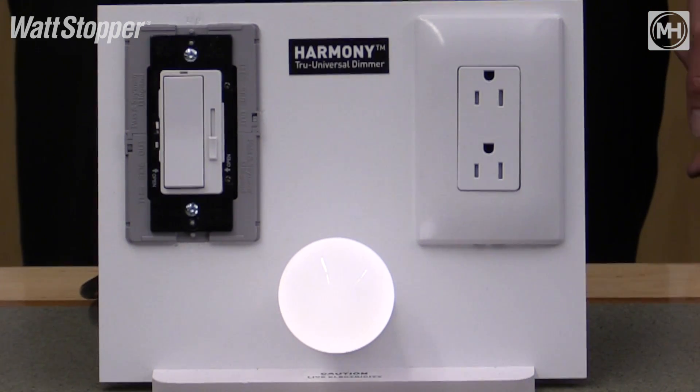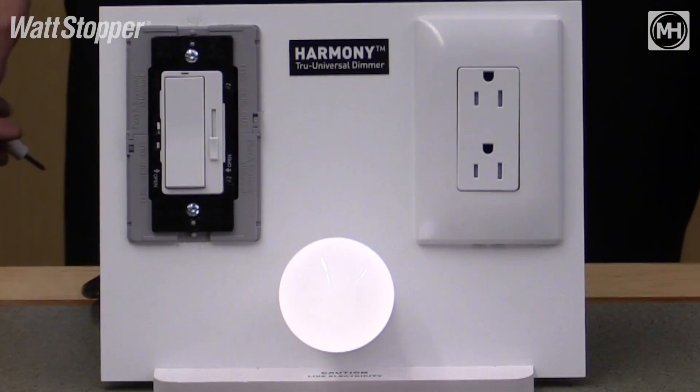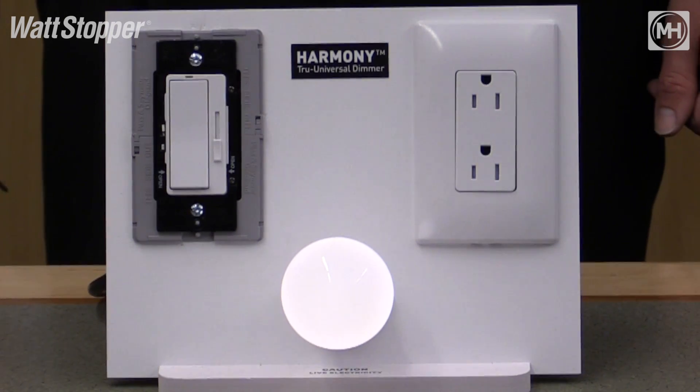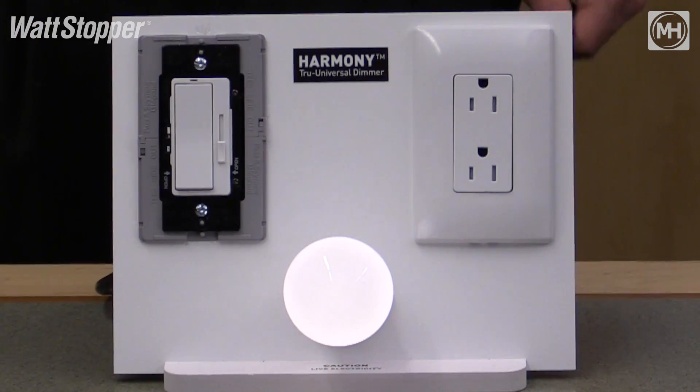This dimmer also comes with the feature of adjustable low and high-end trim. This is useful if you have a little bit too much light in the space or if you get a little bit of flicker down at the low end of the dimming range.